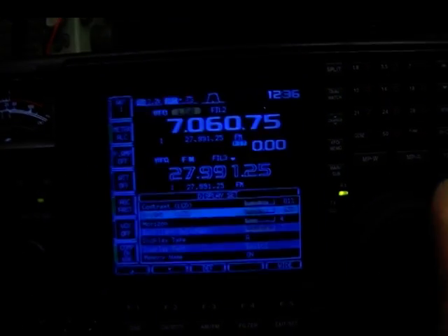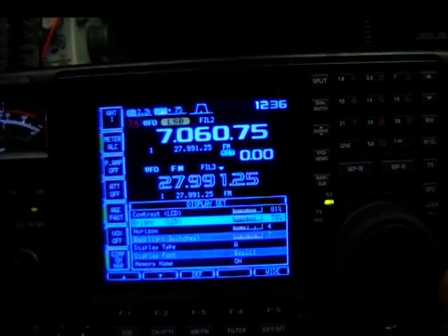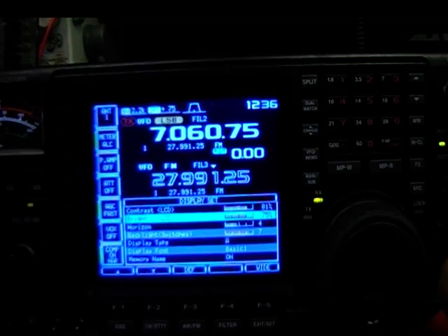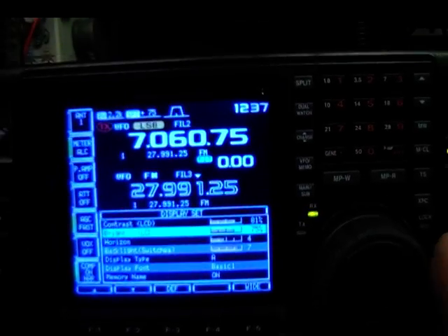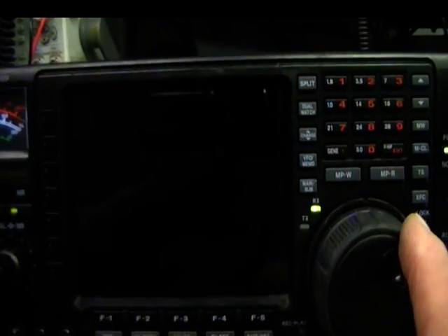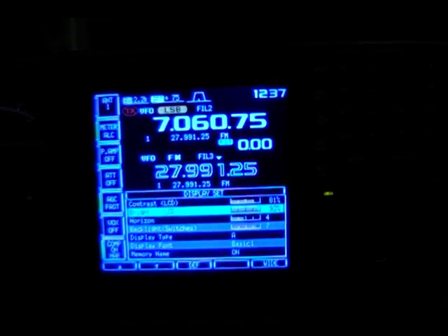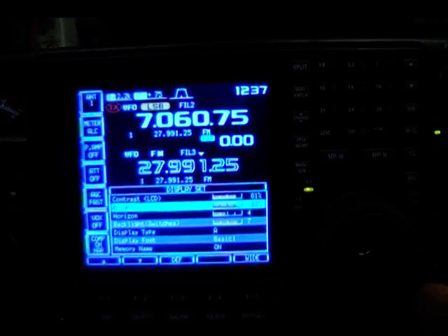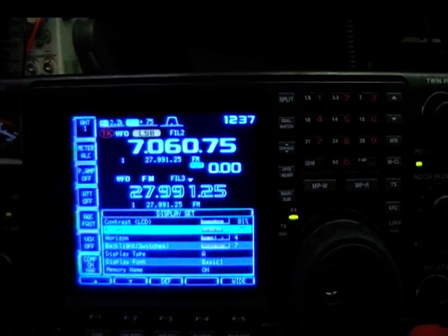I can go right up and right down — that's the LCD adjustment. At about 75% it looks very nice. The camera's not showing it exactly, but you can see I can lose the screen completely or bring it right up to 100 where it's glaring — nice and bright but too bright to use. I can bring that up even more with this adjustment, but I don't want to overdrive the LEDs. At 75% it looks very good.